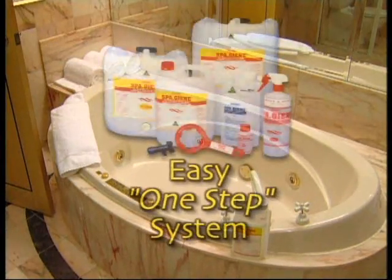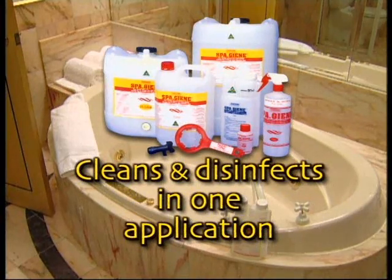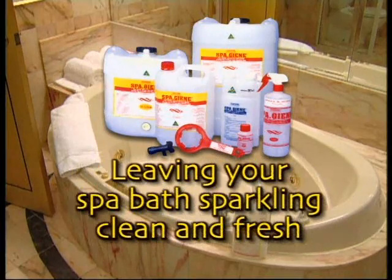SpaGene is an easy one step system that cleans and disinfects the jets, pipes and pump in one application, leaving your spa bath sparkling clean and fresh.